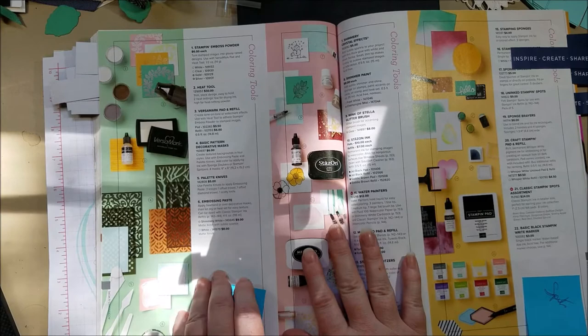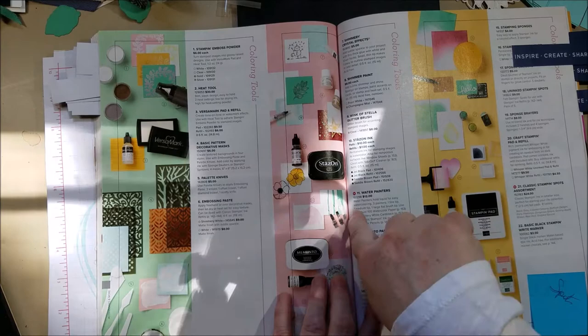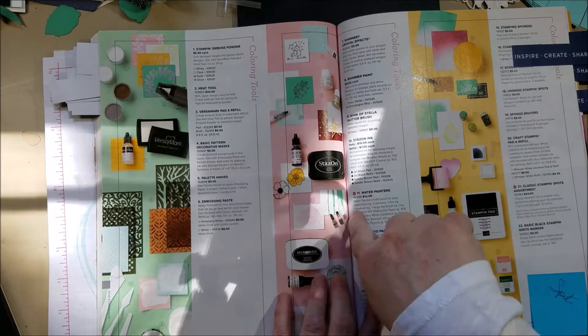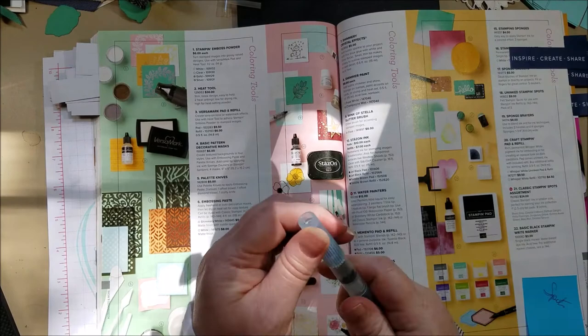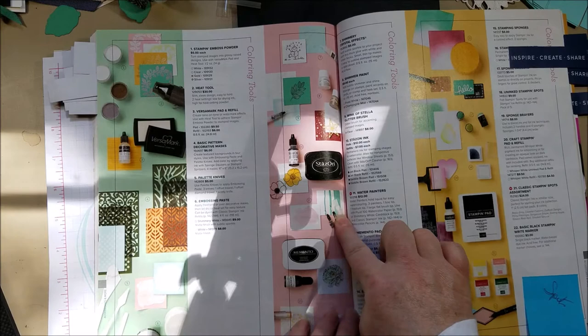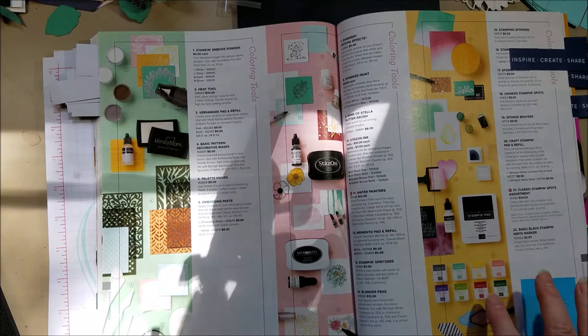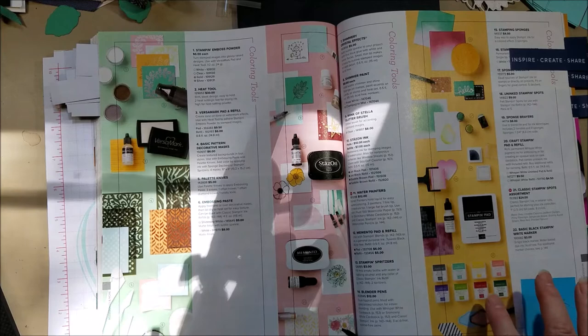I use Aqua Painters a lot and wanted to point out that they've changed. In the past they came in a two-pack; now they come in a three-pack and you get a wash brush — before we only had the regular pointy round-tip brush. The new pack is coming to my home on Monday and I'm very excited. There's also a nice little collection of ink spots — a yellow, a red, bits from the Regals and Brights families, and a Basic Gray — kind of what you need in a spot collection.